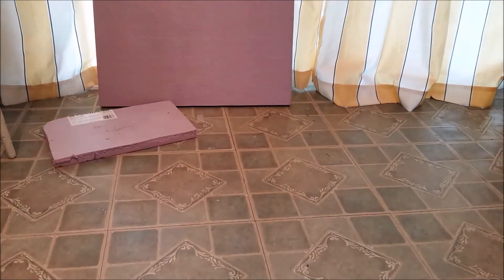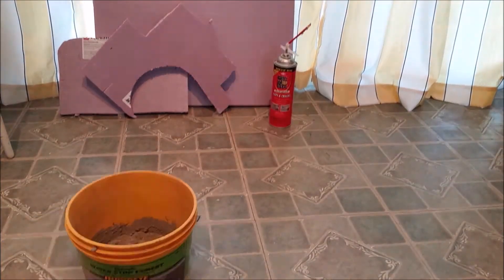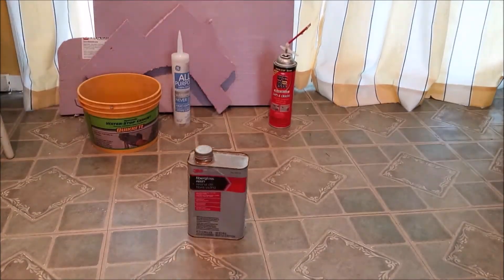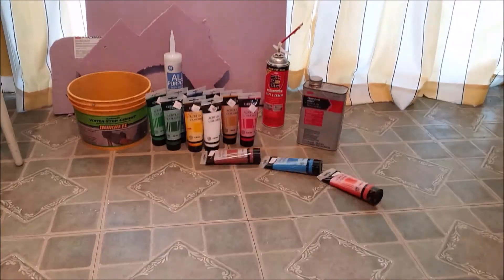The materials required for this installation would be styrofoam, Great Stuff expansion foam, water stops cement, and don't forget your silicone. Optionally, we can use fiberglass resin and acrylic paint.